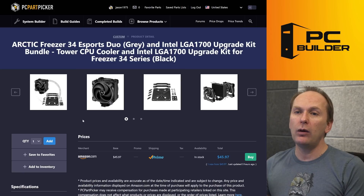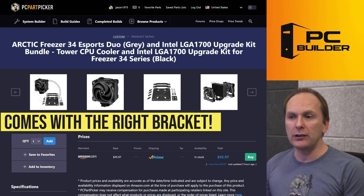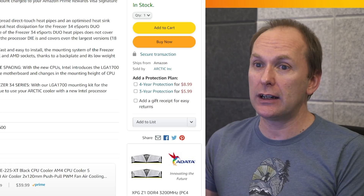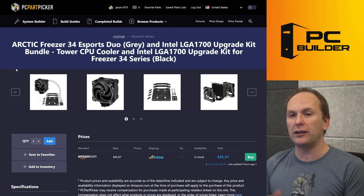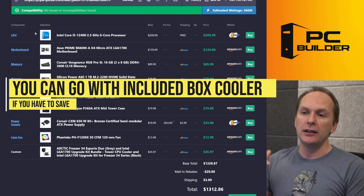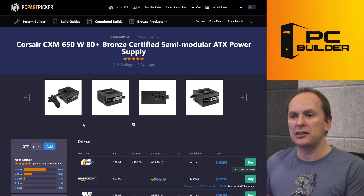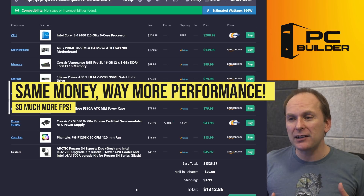For the cooler, we went with the Arctic Freezer 34 Esports Duo — an all black one. The LGA 1700 mounting bracket comes with it, which is a huge advantage, and it comes for only $45. So you're getting the bracket for free, which you should — but that's not the way it's been going. A lot of times you're having to spend another 10 bucks on the bracket for different cooler vendors. You could also go with the included box cooler to save about 12 bucks — just a little noisy at max usage but will perform fine. We did swap out the power supply for something 10 bucks cheaper that I liked just a little bit better, but your unit was fine.